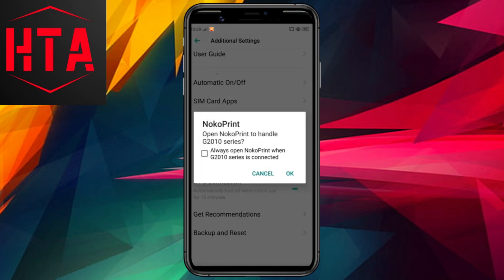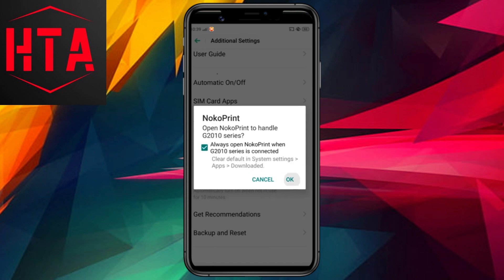Once you've installed the NocoPrint app, connect the OTG adapter to your phone's micro-USB port and plug the printer's USB cable into the adapter. Ensure you grant permission for the OTG connection through your Android settings.